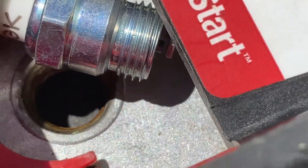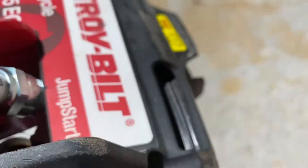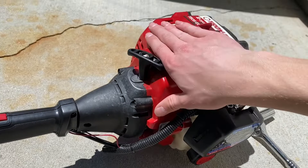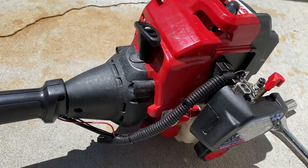Got a new plug in there. Let's see if it'll spark — still nothing. All right, let's take this case off so we can get to the stator and see if there's something wrong with that.